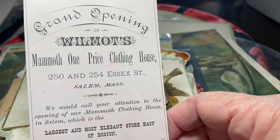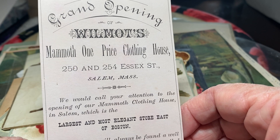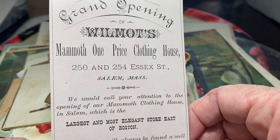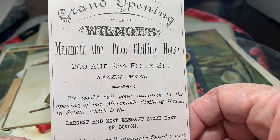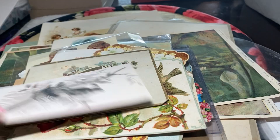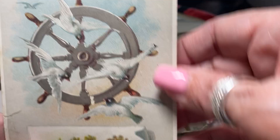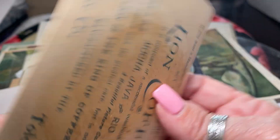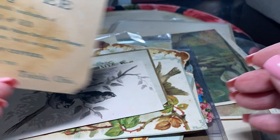Here is grand opening of Wilmont's Mammoth One Price Clothing House, from 250 and 254 Essex Street, Salem, Massachusetts. Woohoo! Look at the birds on this ship's wheel. Again, it's a Lion's Coffee.